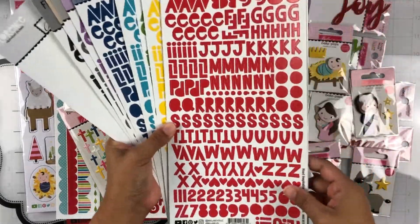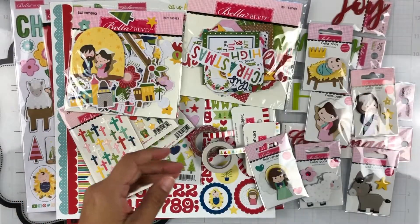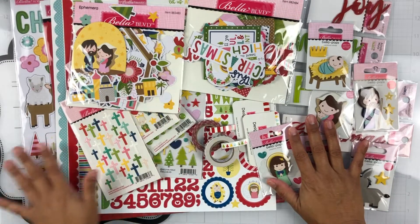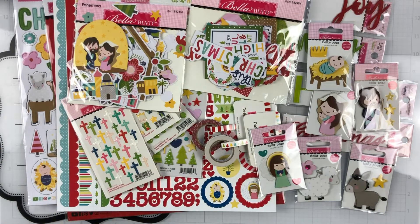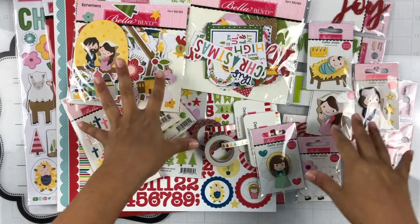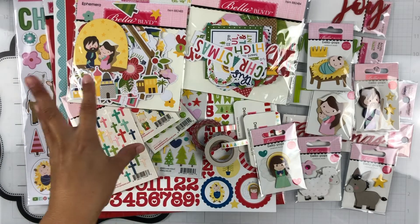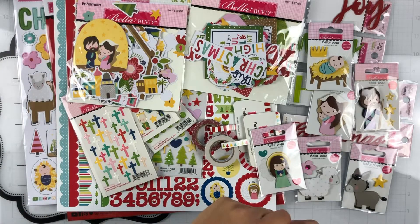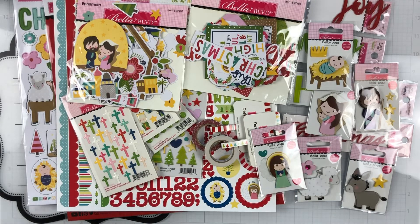That is the Let Us Adore Him collection! I love it. I love Christmas time and I'm so excited to use this collection. The design team will be using this collection in November — stay tuned, you'll see some fabulous layouts from the creative team using this new collection. Thanks again for watching and I'll see you in my next one — bye bye!